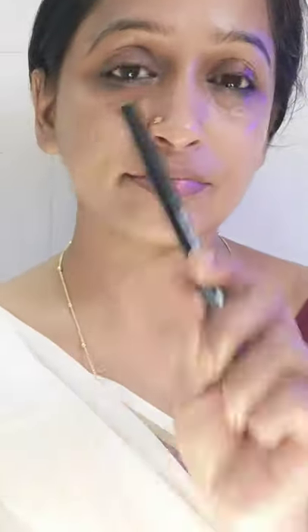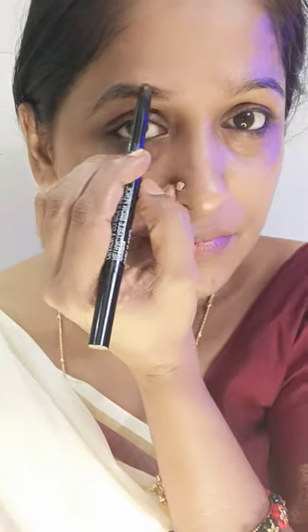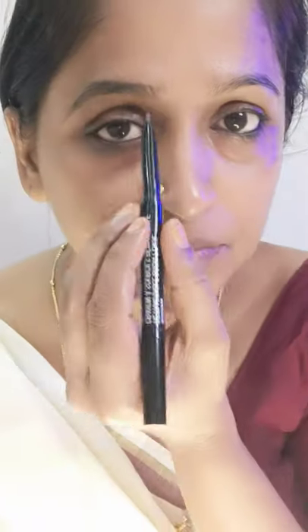This moisturizer is good for dry skin and close skin. We also use sunscreen. I style my hair and use a light touch.